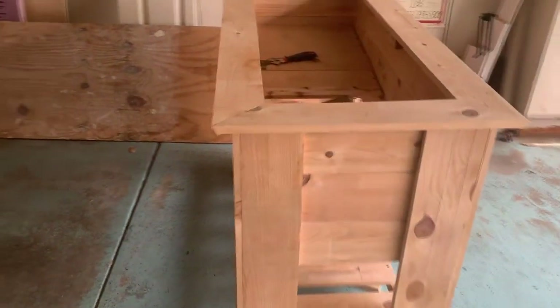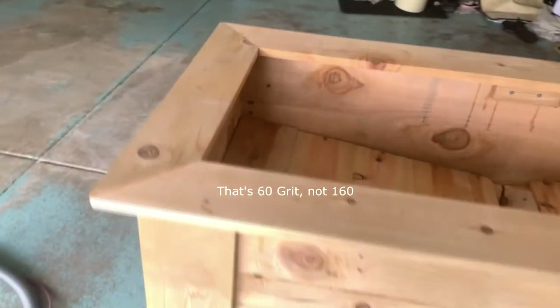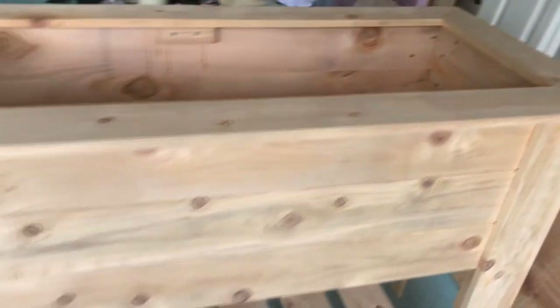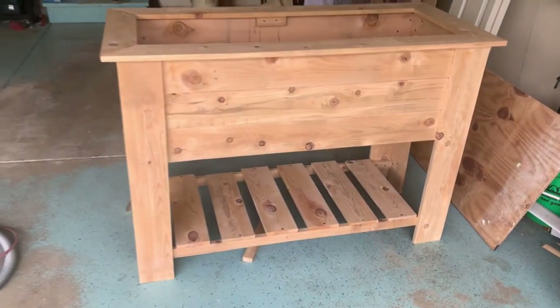Okay, day two. We're going to give this a quick sand — probably start with 160 grit to get rid of some of the really rough spots, maybe go up to 220, then stop there and put some finish on it. So far looking pretty good.